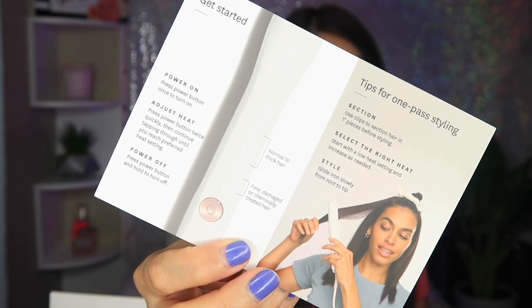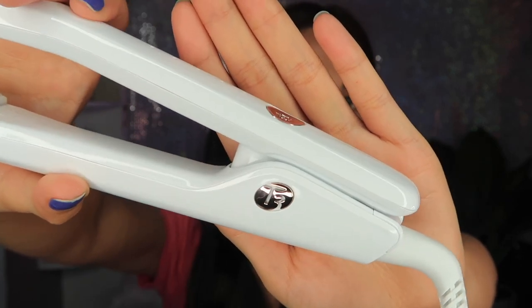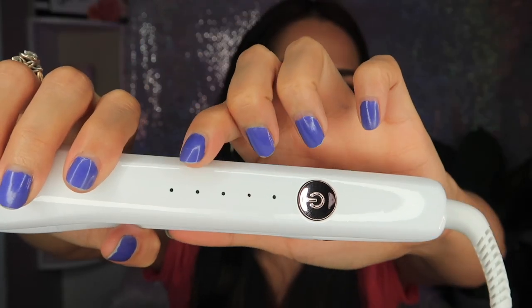They have some tips on how to use the product and it comes with a user guide. I hope this one is good because I'd really be disappointed if it's not — I think I need a new flat iron. My last flat iron, the Chi flat iron, is more than five years old already. There you go guys, this is what it looks like — it looks fancy! It comes in two colors: light pink and white. I chose white. It says T3 on the side in rose gold, and on the front there's the power button also in rose gold, with five heat settings.